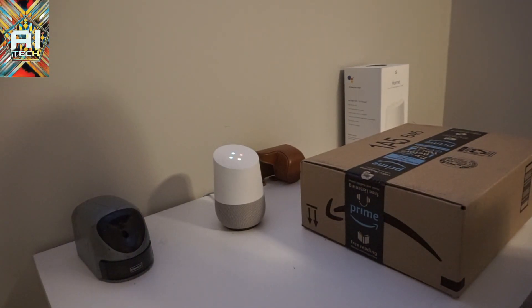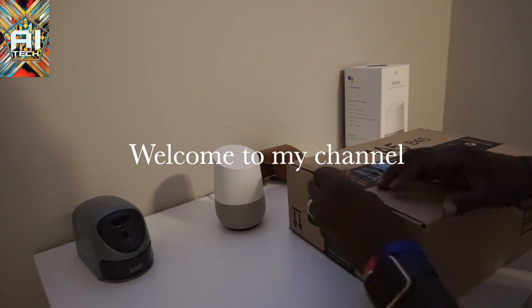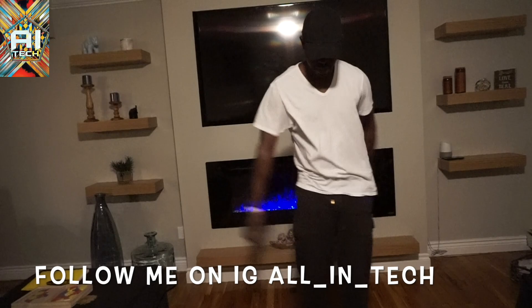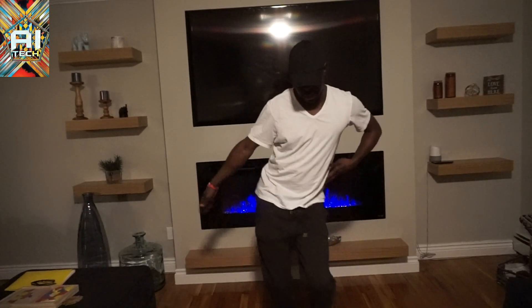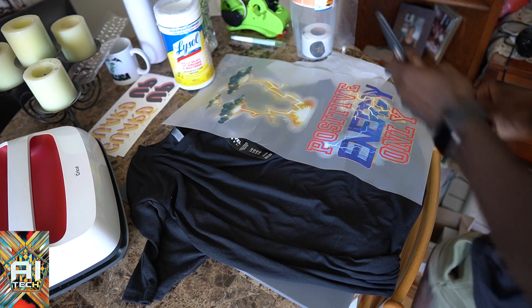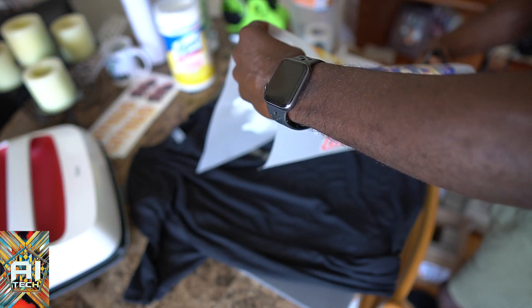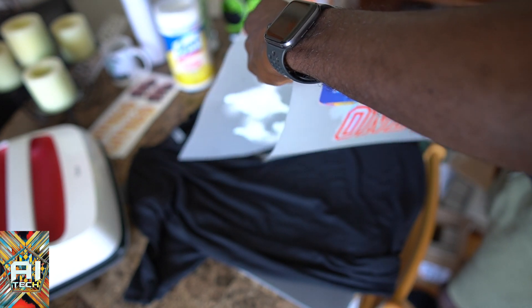Okay, Google, what's today's date? I'm going to record this and I'm going to do two recordings at the same time so I can use one for review and one for the live video, so here we go.